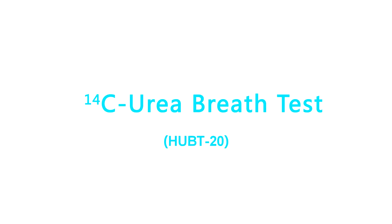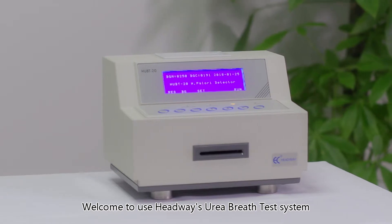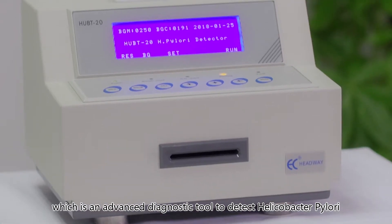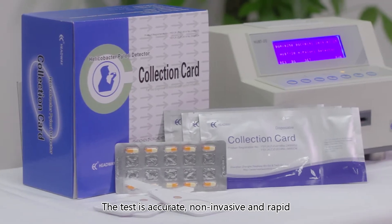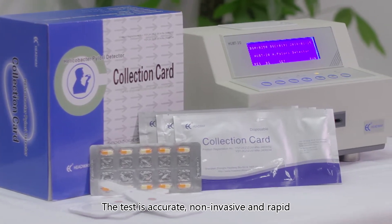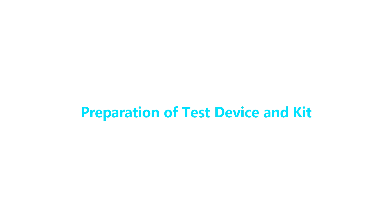Welcome to Headway's Urea Breath Test system — the UBT 20 — which is an advanced diagnostic tool to detect Helicobacter pylori. The test is accurate, non-invasive, and rapid. This is how it works.